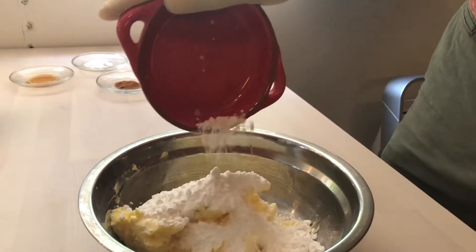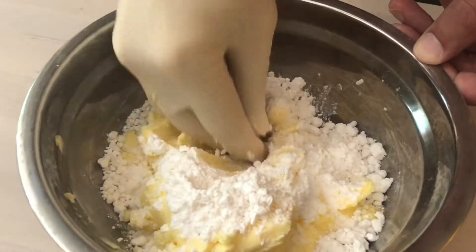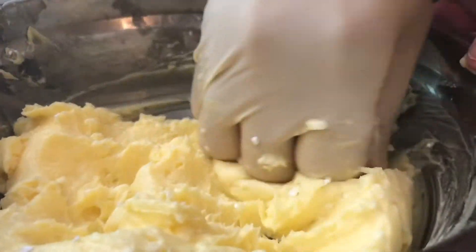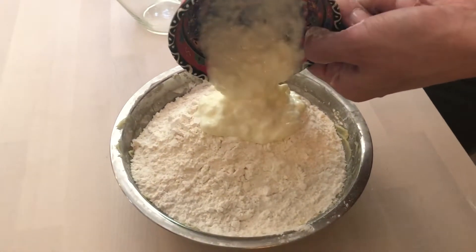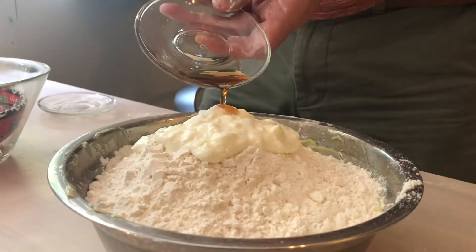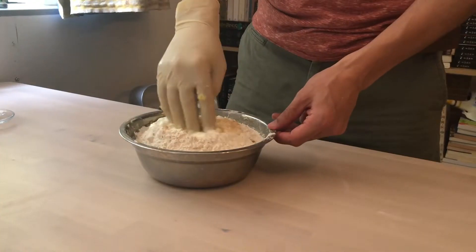First, mix the crystal sugar with the butter, and then add the flour, yogurt, baking soda, liquid vanilla, and make the dough.